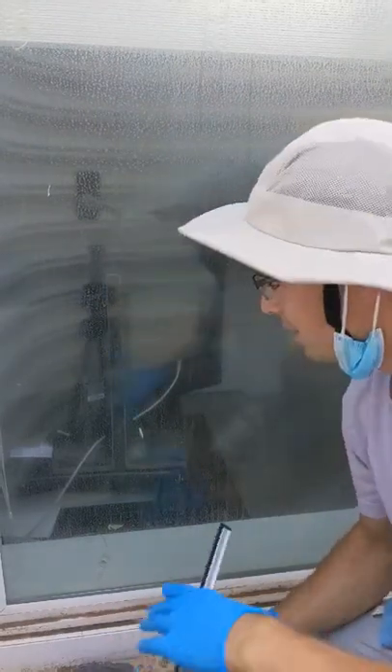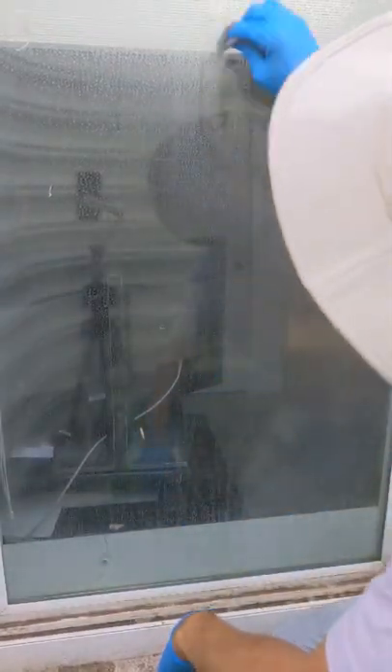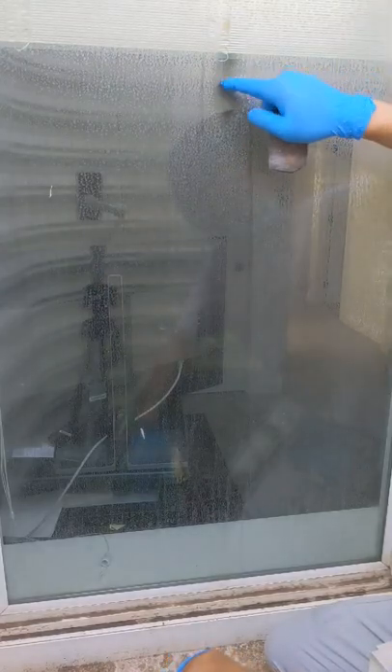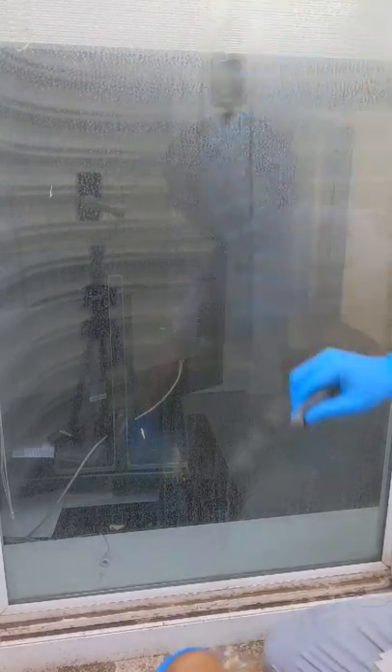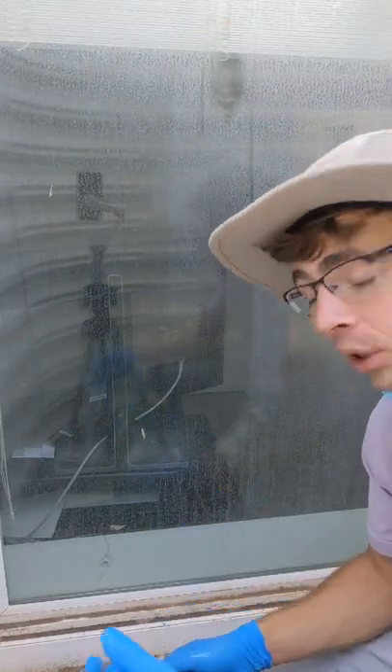First, let's give it a little bit of steel wool to see how much is coming off. We're getting some off, but it's leaving little bits and pieces behind that are almost etched into the glass — really hard to get off. Instead of scrubbing for 30 minutes, we're gonna show you how to use a product called LimeAway.